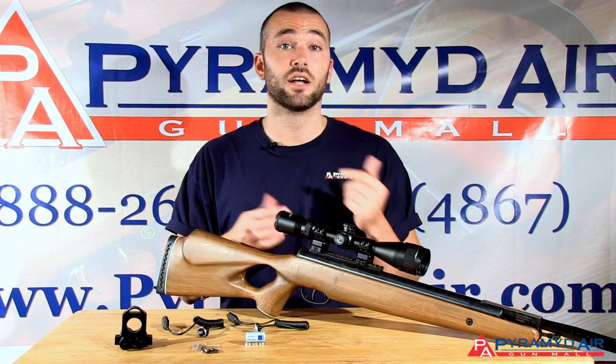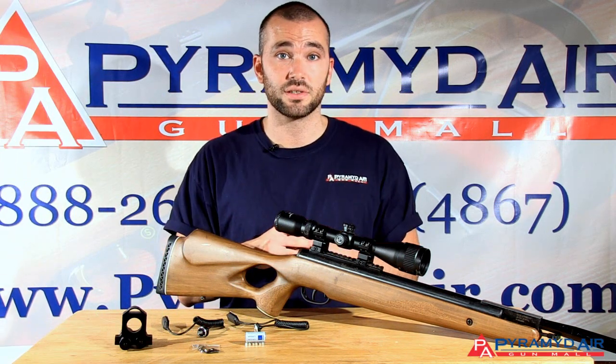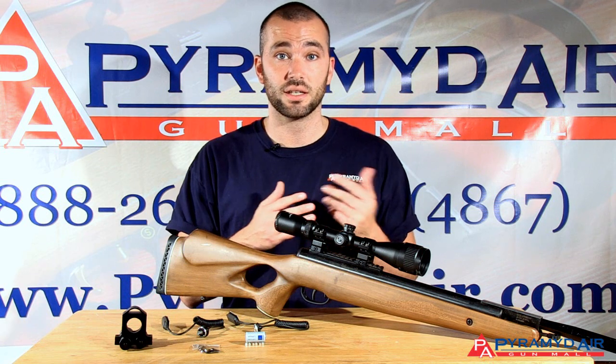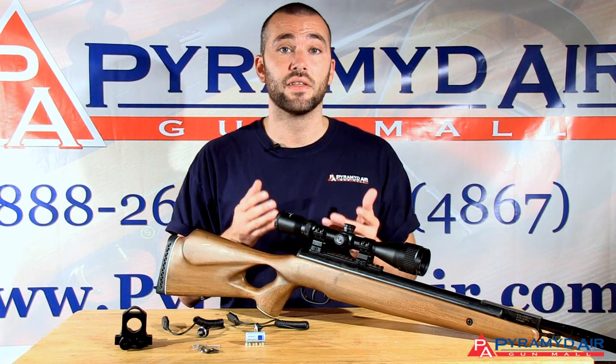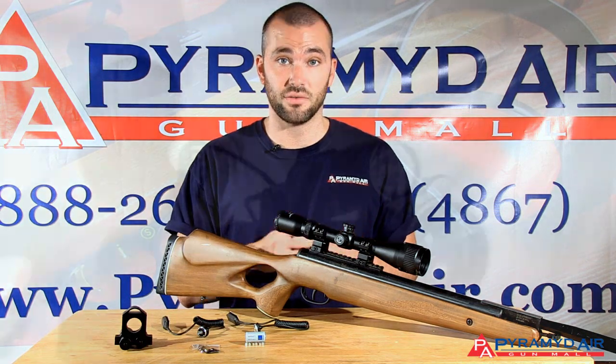Welcome back to Airgun Academy, the series that helps you find the right airgun for your needs. In our last episode we looked at dot sights. For this episode we're going to take a look at lasers and how they can be used as a close range sighting device.